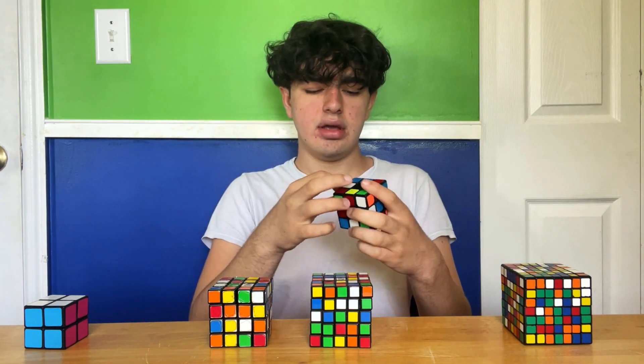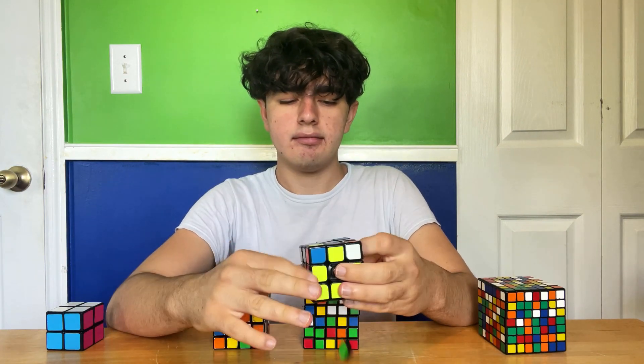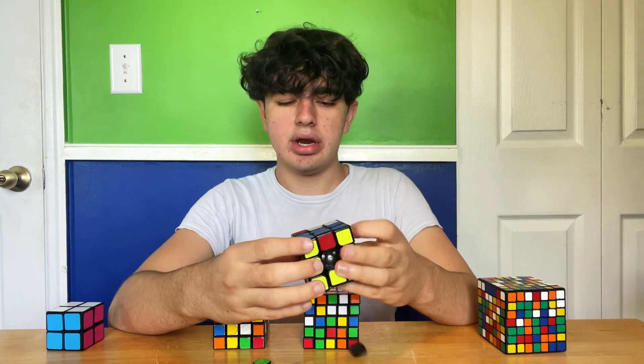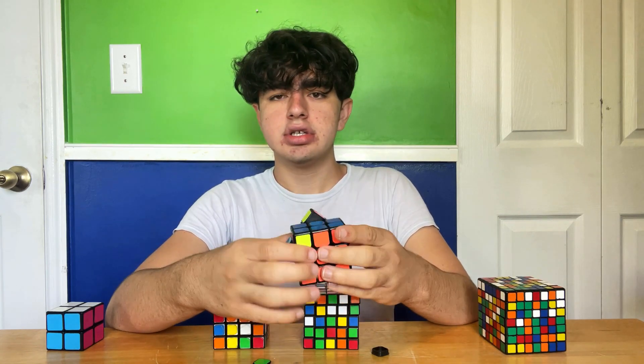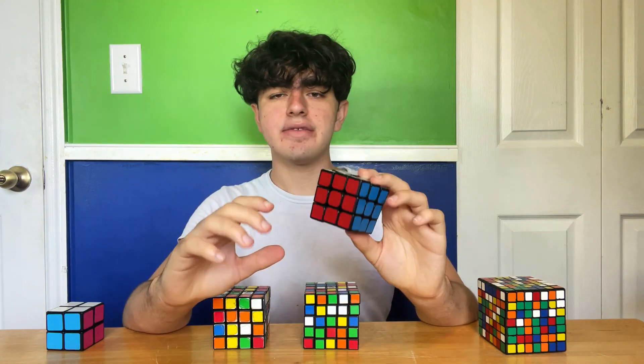Green center cap just fell out — you see? I'm just gonna put the center cap back in when I solve it. So yeah, this one's actually not too bad, because this is a speed cube, and I used this as my main for a long time.